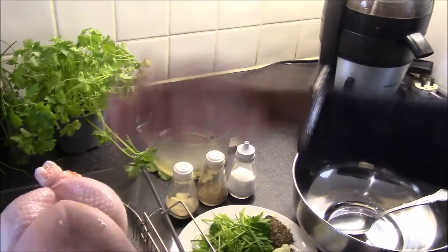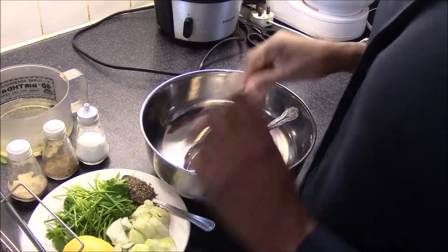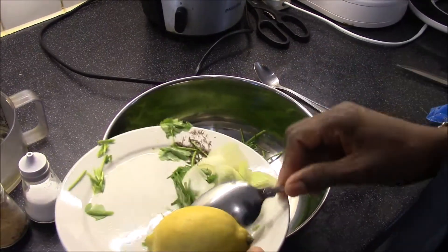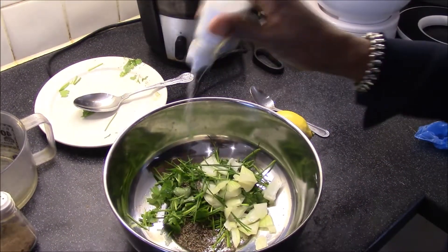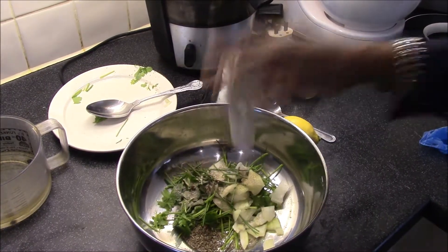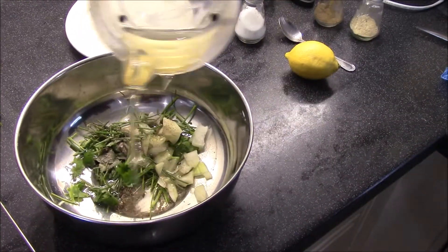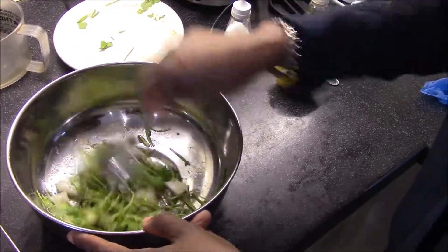There are two options for seasoning the chicken — you can add all your seasoning directly onto the chicken, but I prefer to have everything in a bowl, all mixed up and ready. So I'm going to put the thyme in the bowl, the herbs, the salt, some black pepper — maybe about half a teaspoon — white pepper. You can add any peppers or seasoning of your choice. I'm going to drop in about two tablespoons of vegetable oil, then using a spoon, mix the peppers and the herbs together.